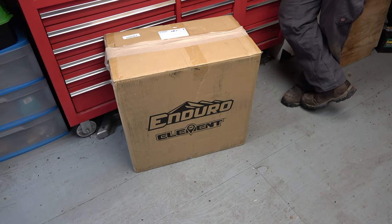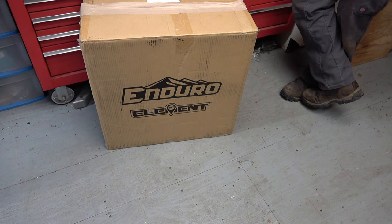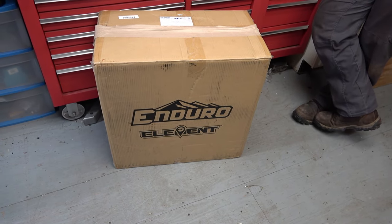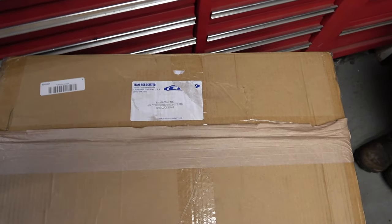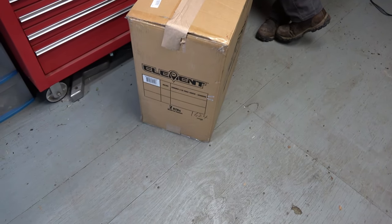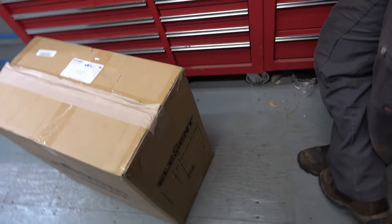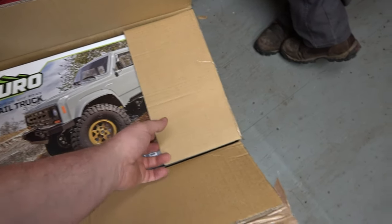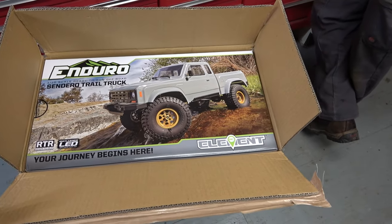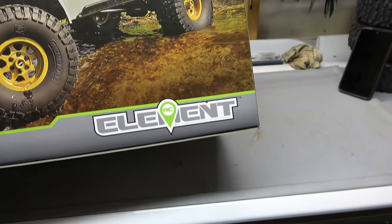Look what the UPS man done brought me! It says Element RC. It even says Team Associated on it. I got the two pack — two ready to run. So if you get two, they don't come in the case that way. That's pretty cool. There she is in all her glory. Your journey begins here. Element RC.